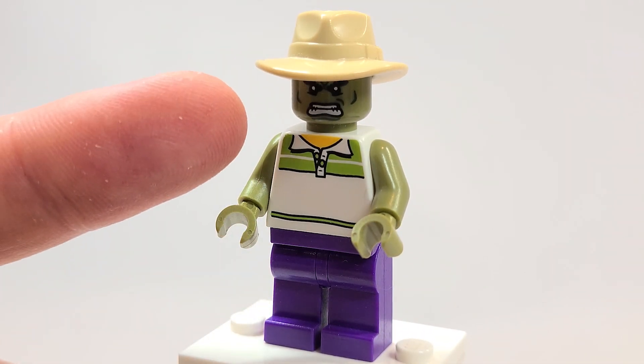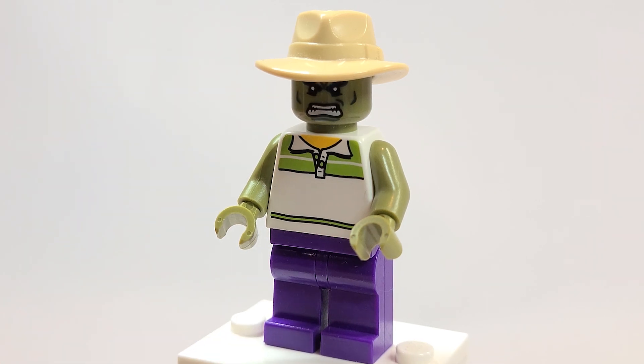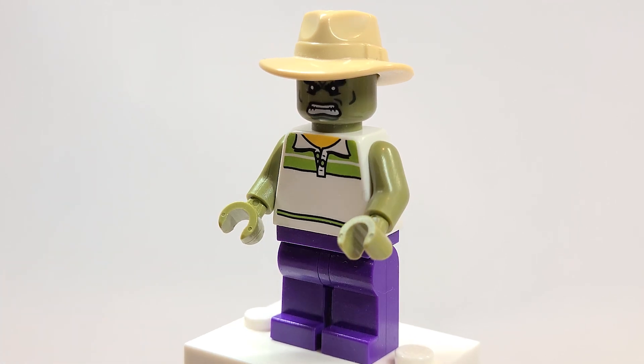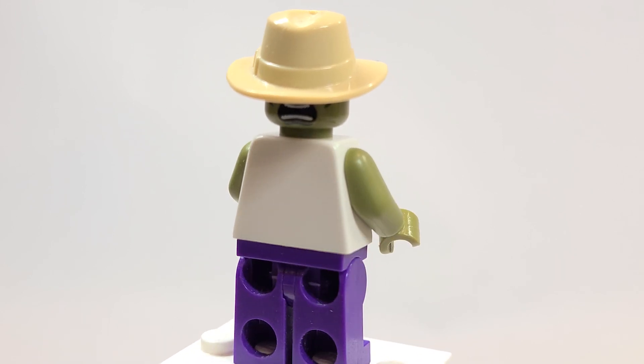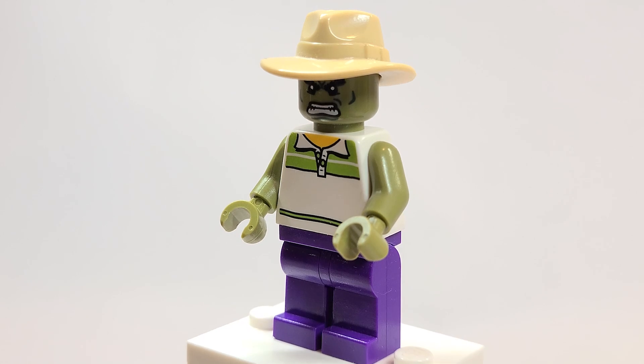The arms and head are both from the Avengers Age of Ultron Hulk polybag — now that's probably your hardest piece to get your hands on. The legs are just purple, really easy to get as well. Unfortunately you can see the Hulk's face on the back, but it's just for fun, this figure, honestly.